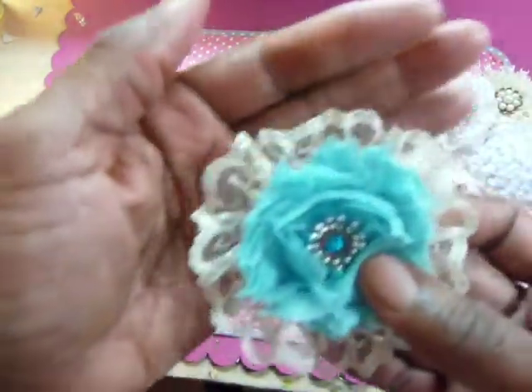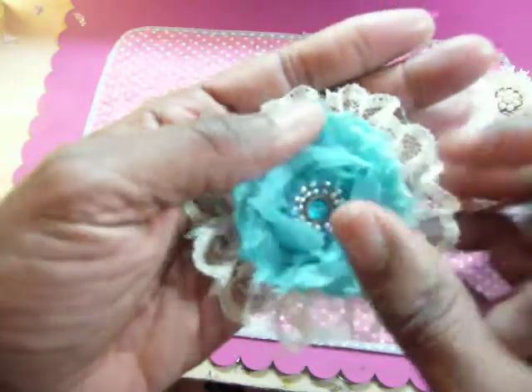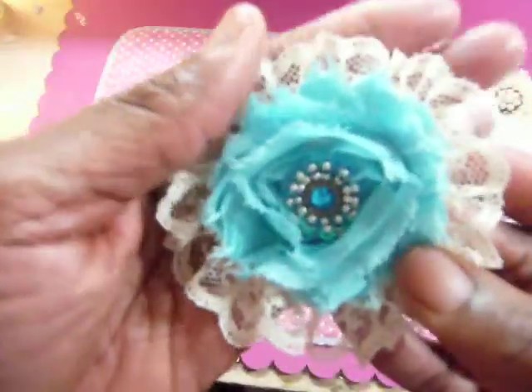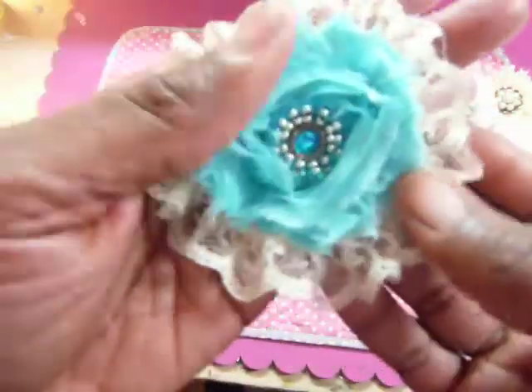And here is a small piece of beige lace with just a flower rosette — a blue one. And then there is a center from the Recollections collection — that flower center.